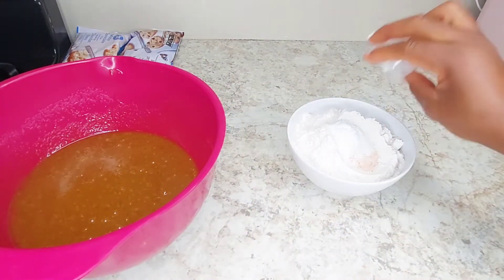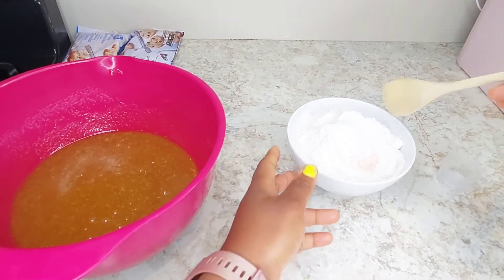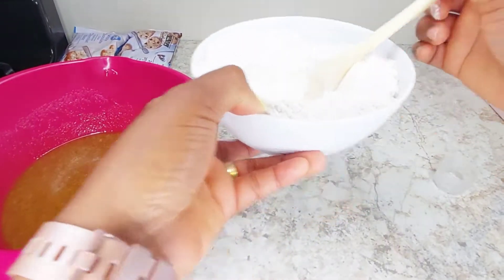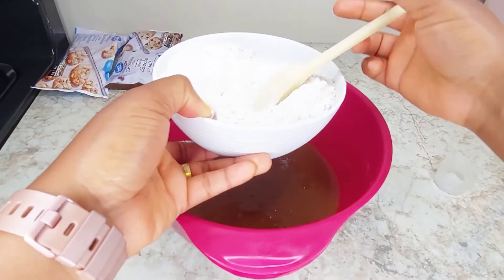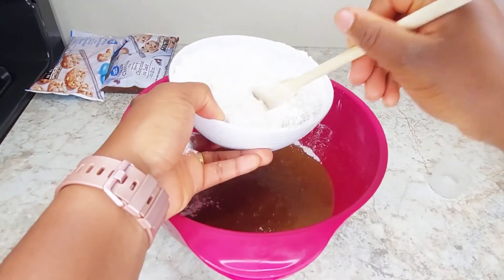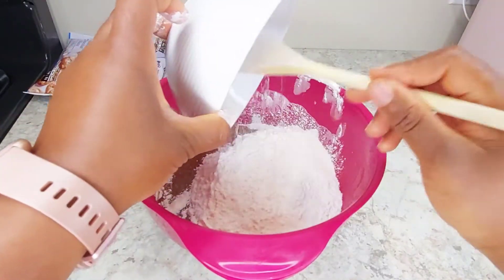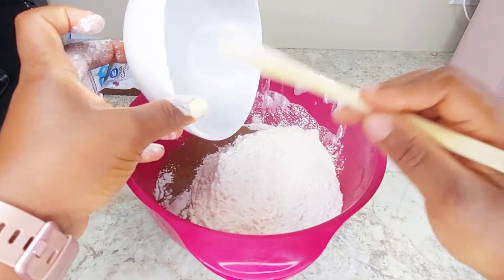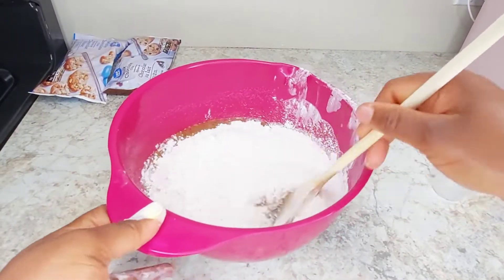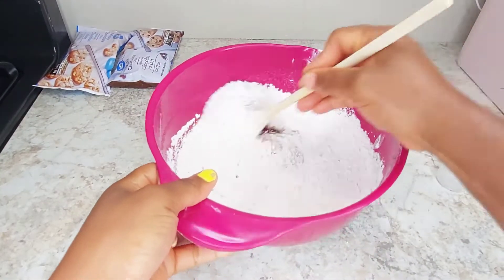I add my baking soda and marry everything together so it's well incorporated into the dry mixture. I add my dry mixture to my wet, which makes it easy to mix. Remember we are not over-mixing this — if you over-mix your cookie, your cookie will end up being very gummy. You don't want your cookies to be gummy.